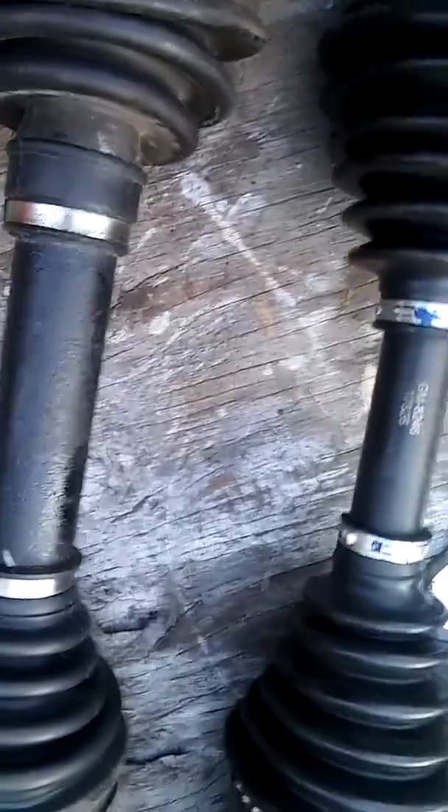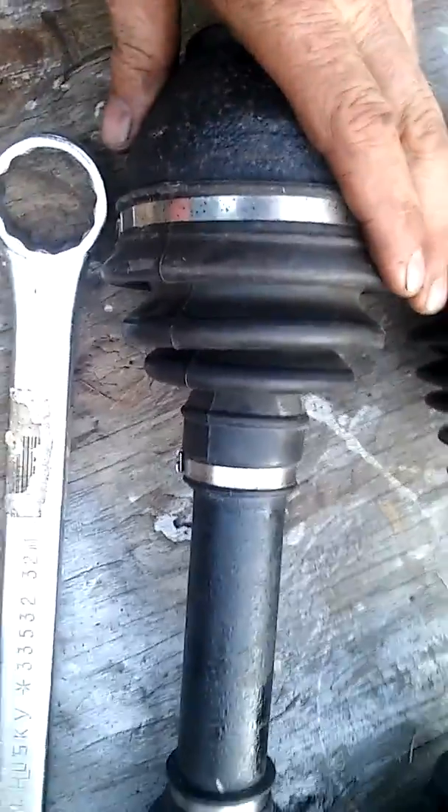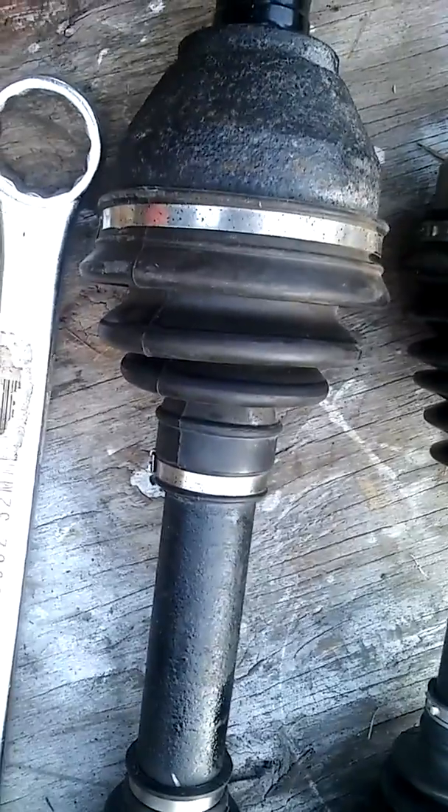Cobalt SS axles: factory versus aftermarket. This is an AutoZone one. Similar, but you'll notice it's a little longer at the boot. Shorter — the axles seem to be shorter.